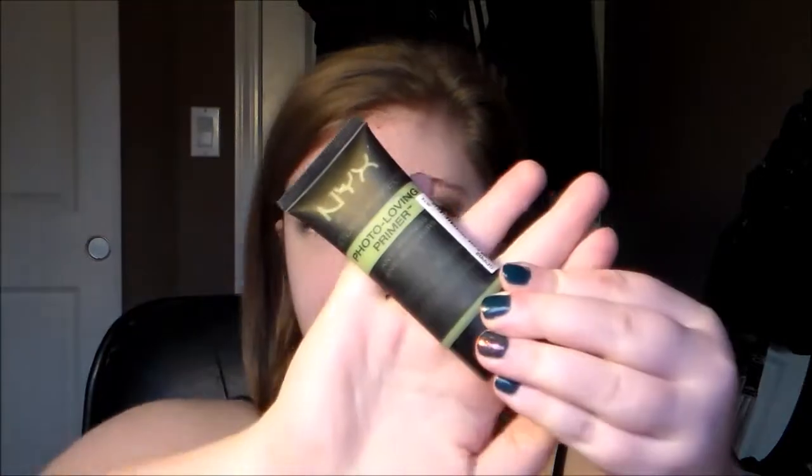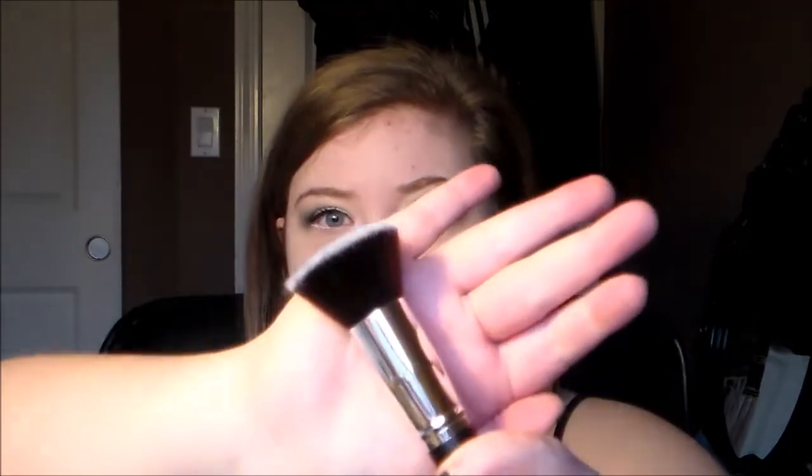This is the NYX Green Photo Ready photo-loving primer — not the Smashbox one. I'm going to put this on half my face. I'm going to be using a flat top foundation brush to apply this, similar to the ELF complexion brush. I have that one too and I love it — that's what I normally use — but I'm going to do a review on these brushes soon, so I thought I'd try it out.